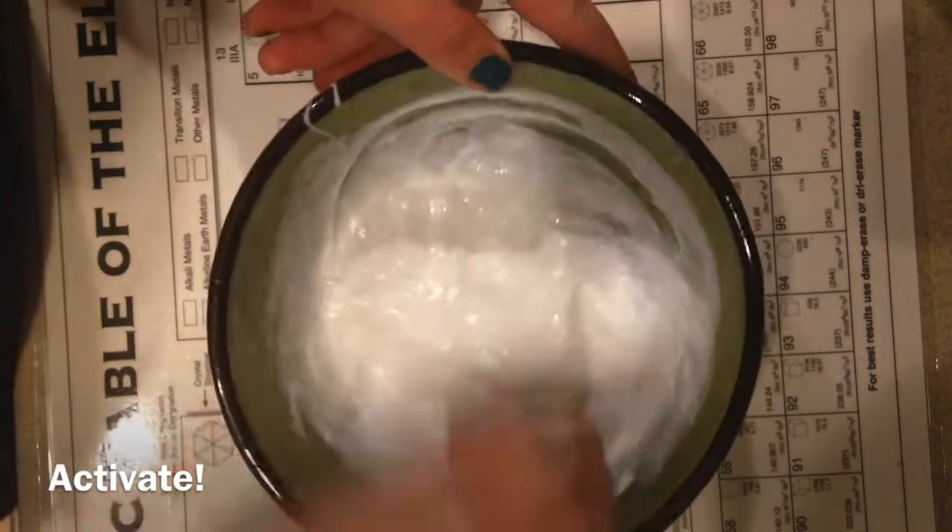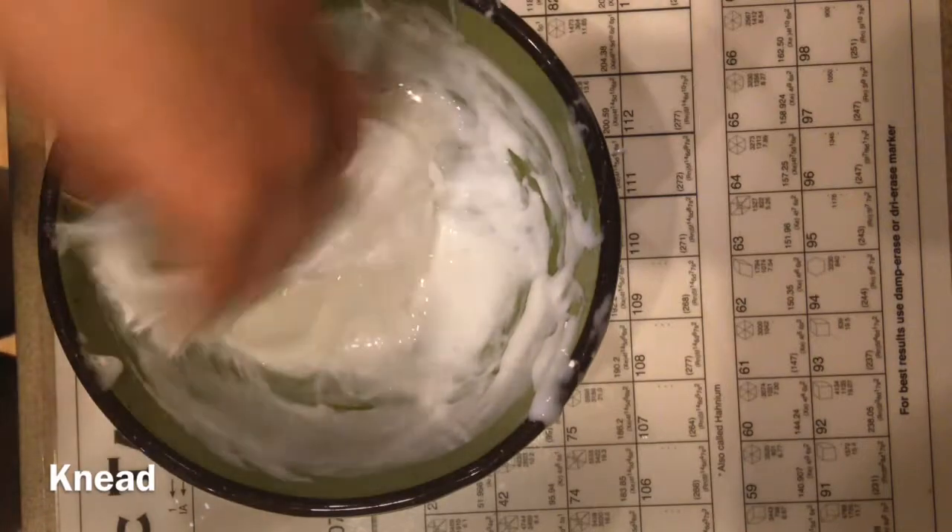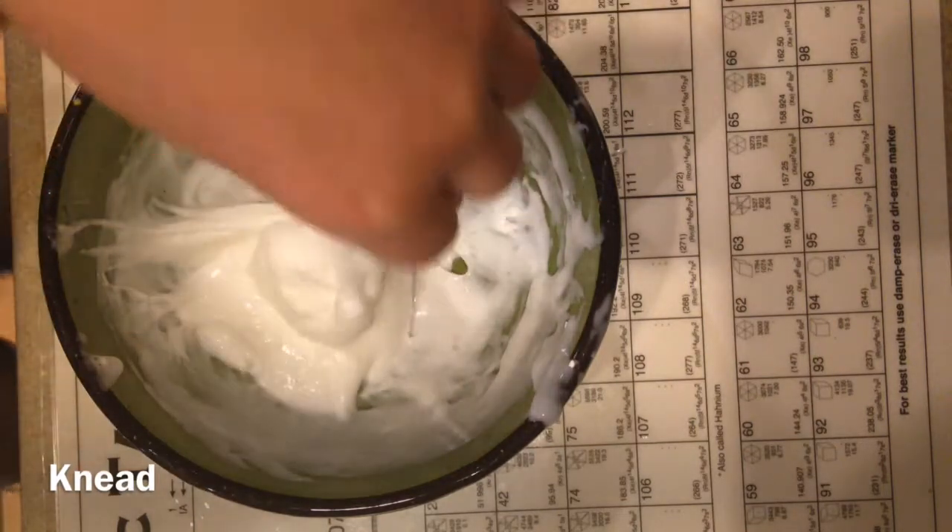After it starts pulling away, you want to get it out and knead it. After it starts forming like this, you want to start kneading it. And if you need more activator, just keep adding little bits.